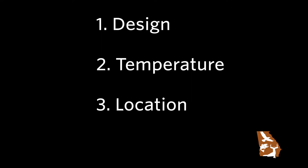There are four major things to consider when thinking about building a home for bats: design, temperature, location, and timing.